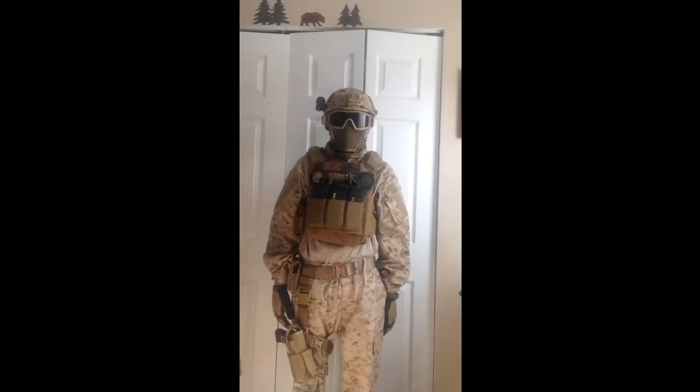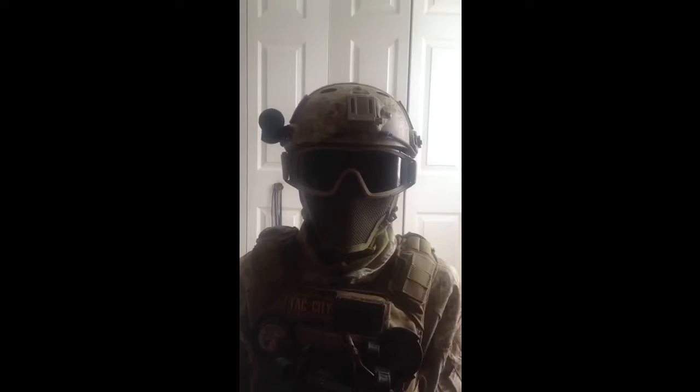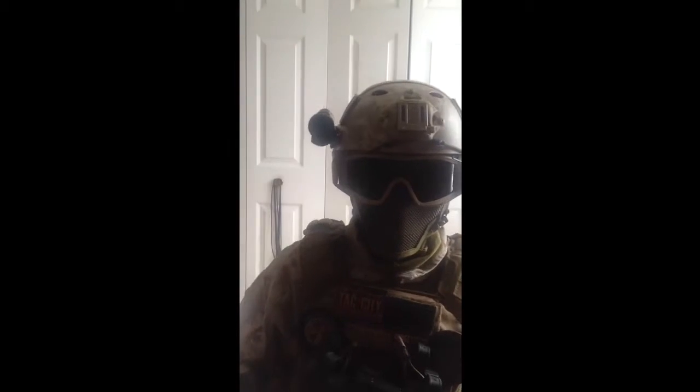This is Soundman from Matt5 and I am doing an overview of my tan loadout. I'm going to start with my head and move down to my feet. Let's get started.